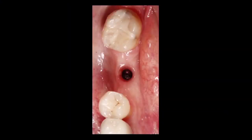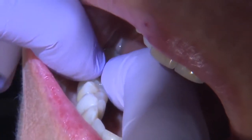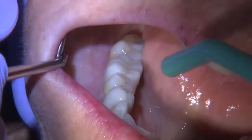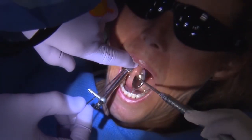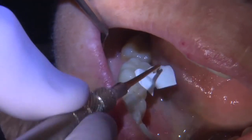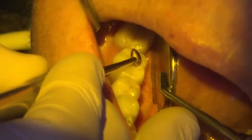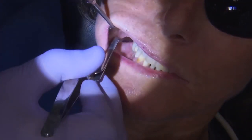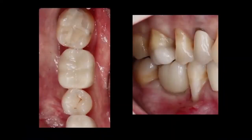After sending the impression to the lab, I prescribed a Bruxer Anterior crown for this case. The Bruxer Anterior block was milled at Glidewell Dental Laboratories and is strong enough for a posterior restoration, with a flexural strength of 650 to 800 megapascals. I torqued the restoration into place, sealed it with Teflon and composite, and checked the occlusion to ensure the crown is slightly out of occlusion.